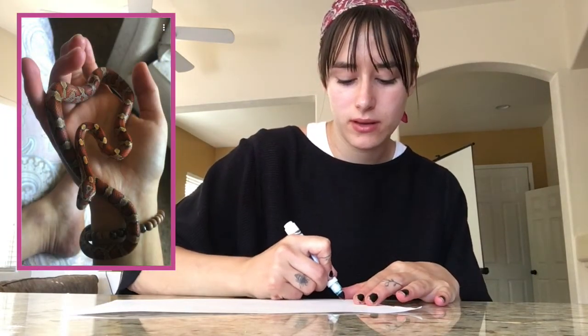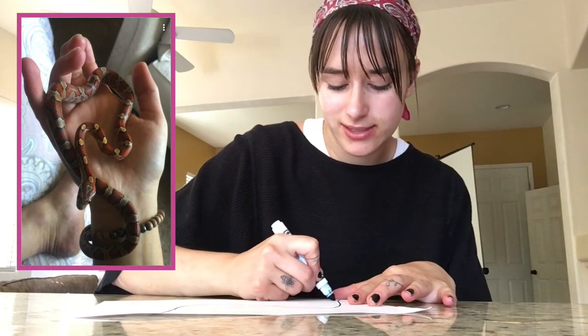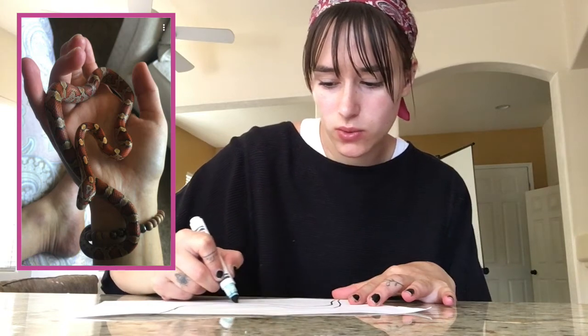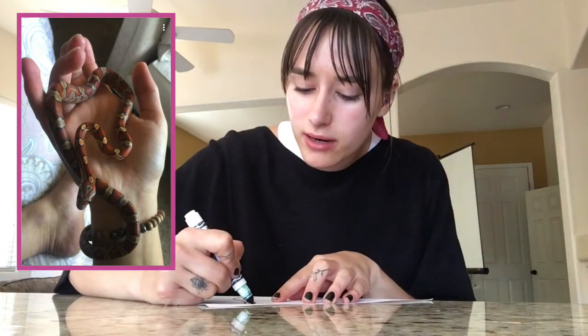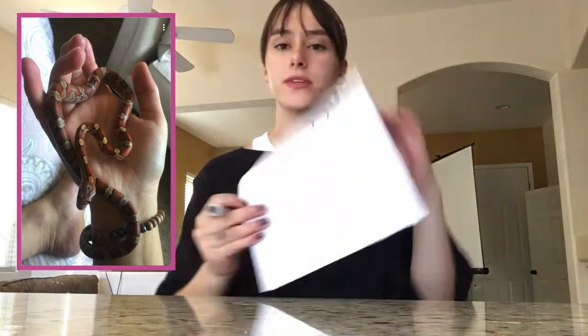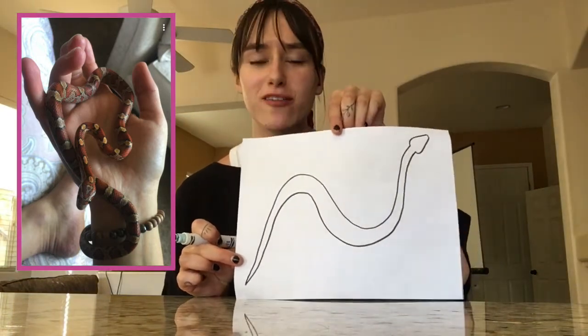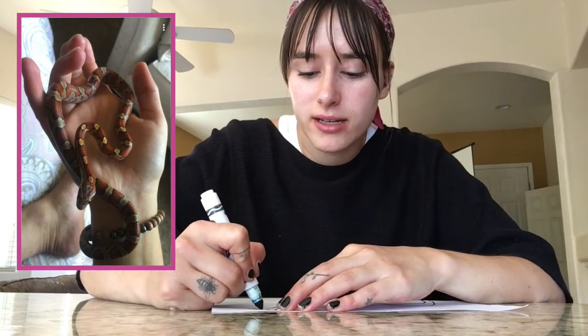Lou is safely back in her enclosure and we're going to draw her together. You can draw her however you like. I'm going to start with my black marker to get an outline — I'll start with her tail and kind of draw almost an S-shape. We'll see how this turns out, I'm no artist! That's her body, and then up here I'll give her a little head. This is what my outline looks like — it doesn't have to be perfect, it's just supposed to be fun.